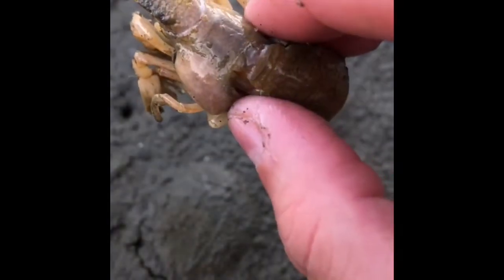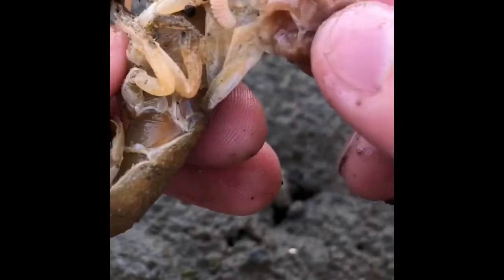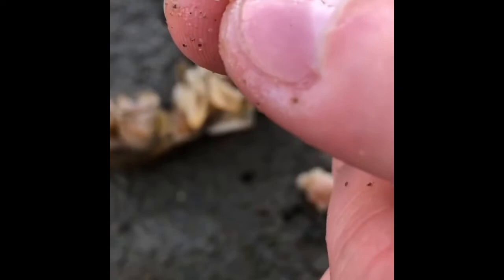Definitely don't want to watch this while you're eating, but here is your weekly dose of shrimp parasite removal. This is an invasive parasite that does not belong in this part of the world — definitely not on this shrimp. So we're taking it out.